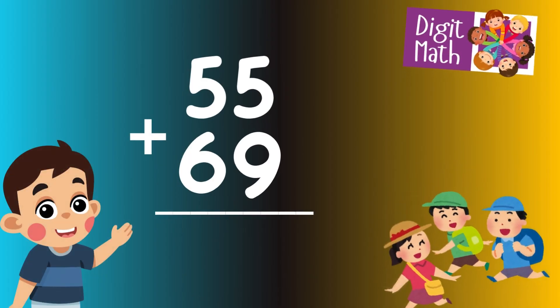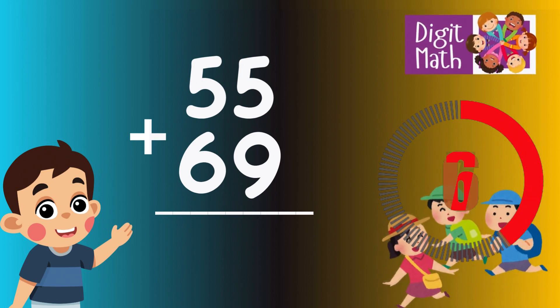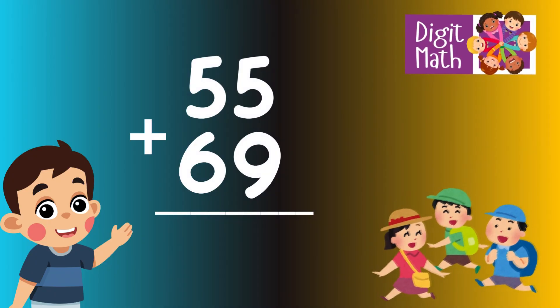55 plus 69 is? Time to think. Let's go to the answer.